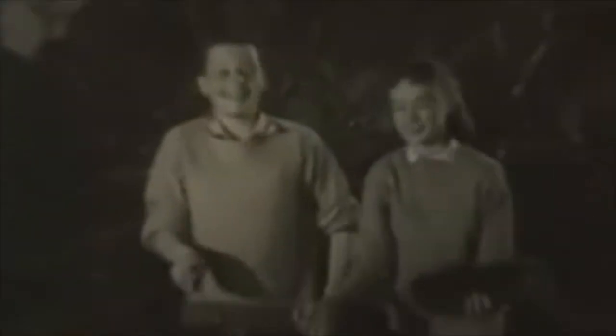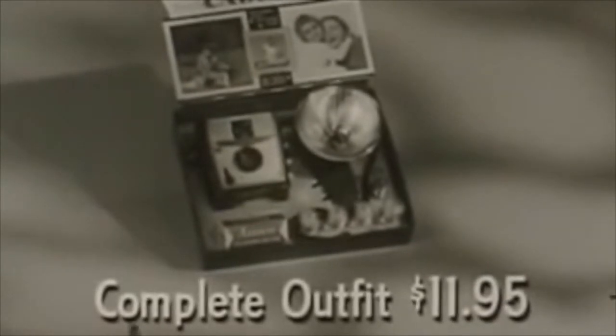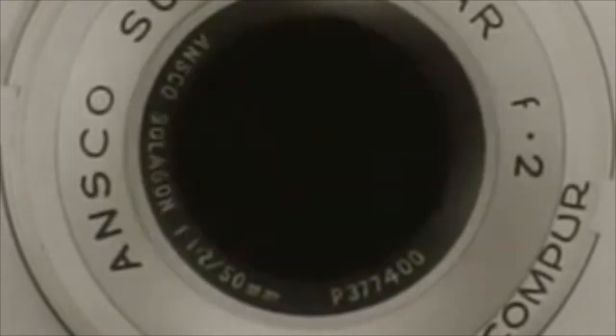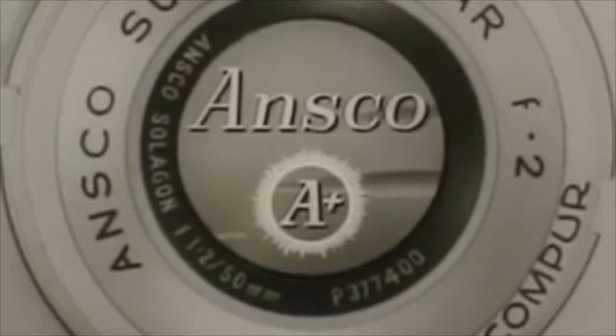Ansco was a German company trying to make a name for themselves after World War II. Around this time, they were producing about 2 million cameras per year — not just the Ansco Flex, but a whole line of cameras: color films, black and white films, cameras, projectors. If it's from Ansco, you know it's A+.